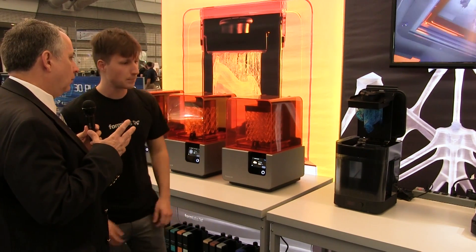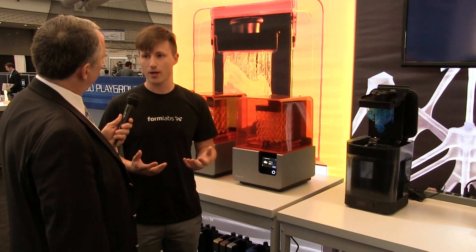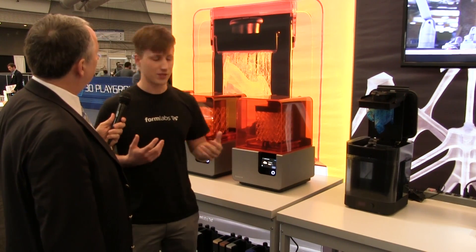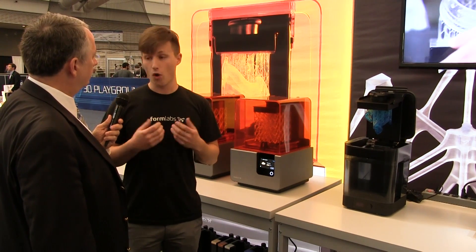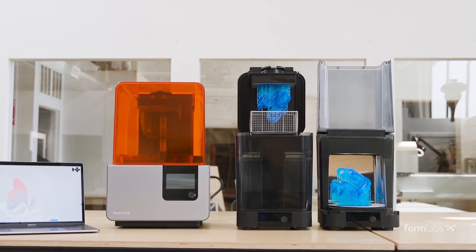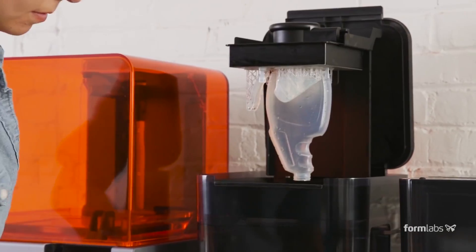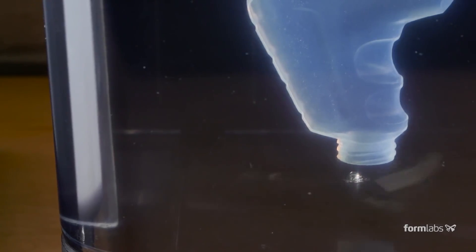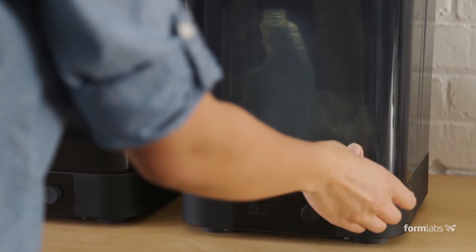What are the consequences of a manual washing process in which you under-wash or over-wash the part? If you under-wash the part, you might not remove all of the liquid resin that remains on the surface, which could leave the part tacky. If you over-wash the part — if you let it sit in the IPA too long — it can actually start to absorb that isopropyl alcohol, which will then compromise the integrity of the part.